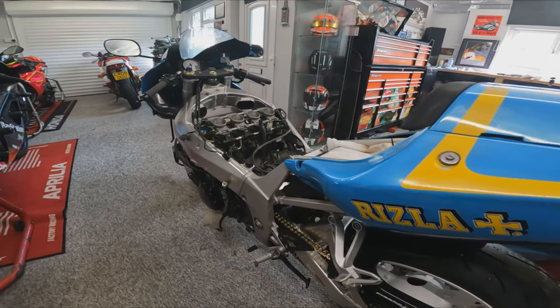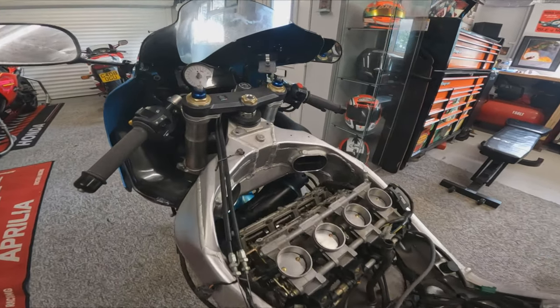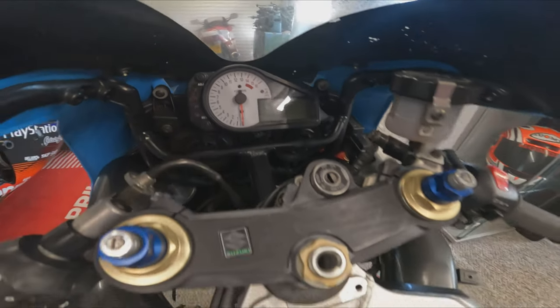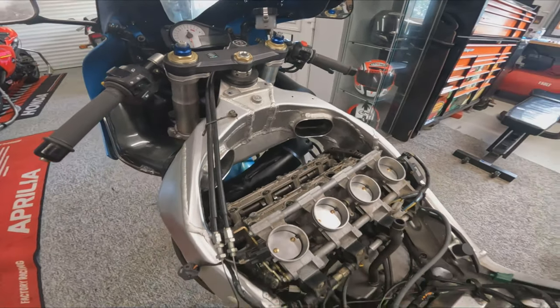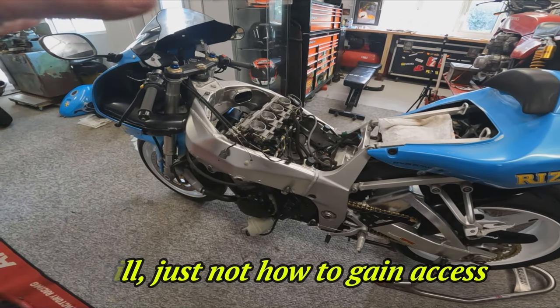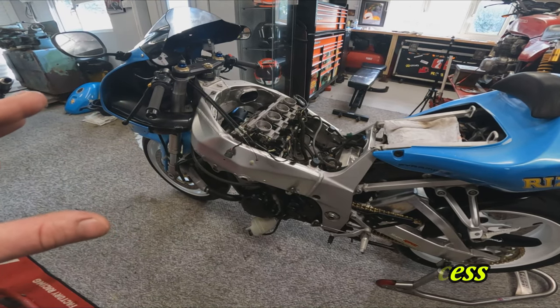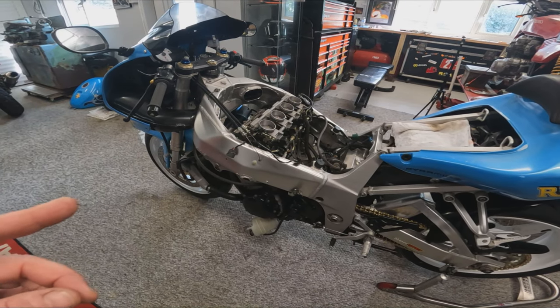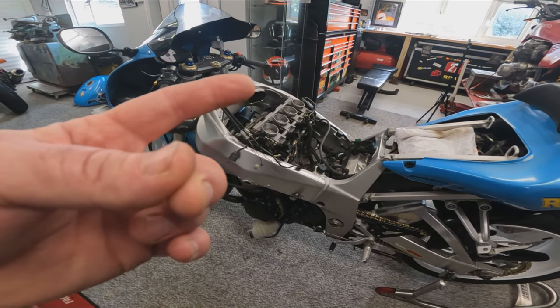This is the machine that we're going to be checking the valve clearances on today. As you can see, we've got a red line up at 14,000 RPM, so a high-performance engine. Now I'm not going to be talking you through exactly how to do it on this machine, more the general theory behind the valve clearances, so that you can apply that to any four-stroke internal combustion engine. So for that, first of all, we need to head to the classroom.